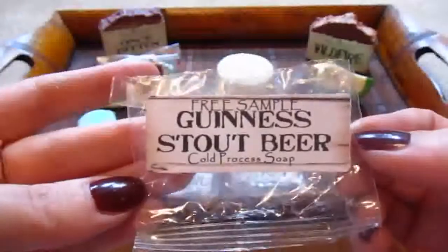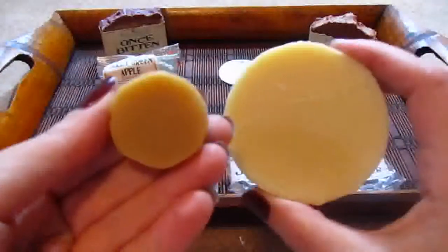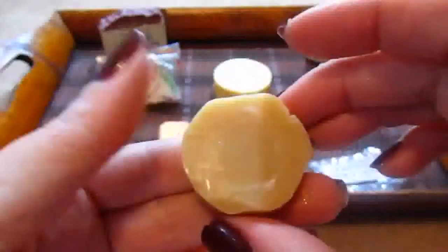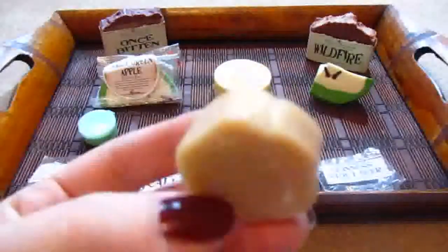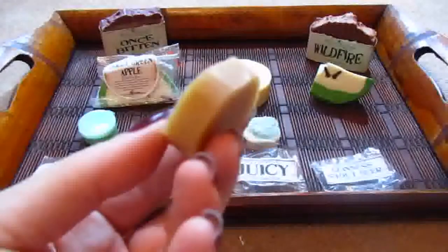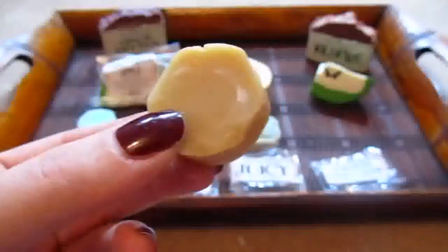My last sample is the Guinness Stout Beer. Look how adorable this little sample is — this is your regular bar, and she even makes the sample in the same shape. How cute is that? It's the perfect size and it definitely smells like Guinness Stout Beer. This is a perfect stocking stuffer for the guys in our lives — I think they would really enjoy the beer soaps, and I would actually enjoy them for myself too. I'm going to be using both of these. I'm glad she sent this sample because I wasn't sure about ordering it, but now I will be because I really do like it.